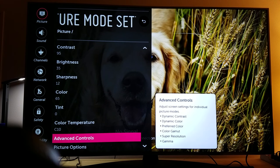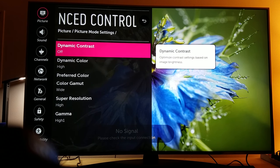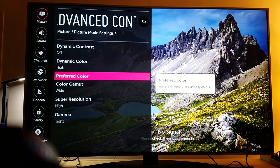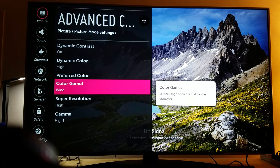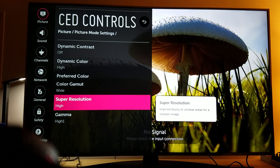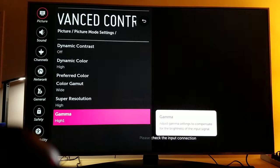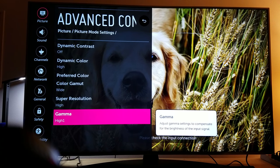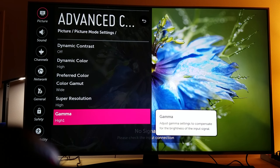There's another trick for deep black levels — go to advanced control. Turn the dynamic contrast totally off. Dynamic color you can keep it high, that's fine. Preferred color, leave that alone. Color gamut, leave it at wide. Super resolution, keep it at high to get that sharpness. And then gamma — here's the trick: once you turn off your local dimming, make sure you set your gamma to high one. Keep it at high one and those deep black levels will be even blacker and deeper.